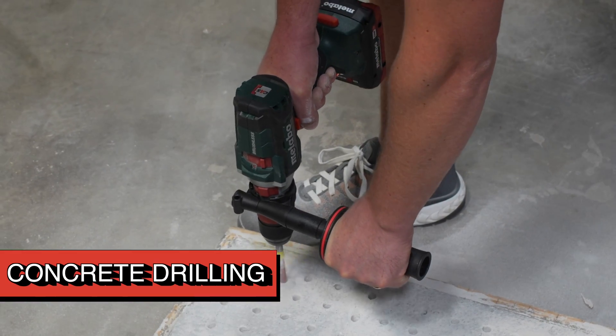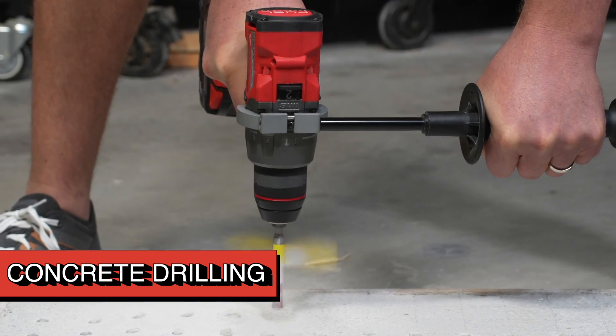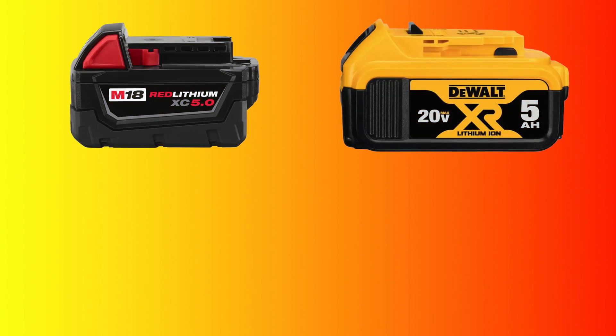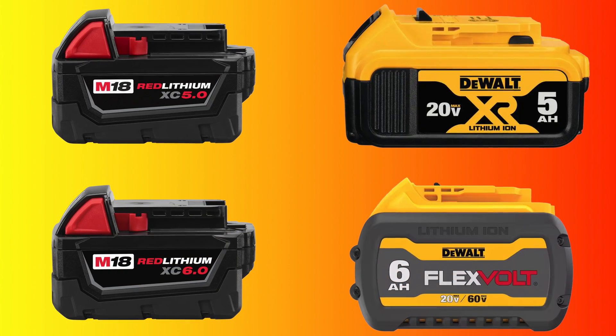Finally, we run all our drills with a 3/8-inch concrete bit, drilling 3-inch holes in cured 4,000-psi concrete, and compare three runs to arrive at an average. Let's start with the test using a 5-amp-hour standard battery for each of the drills, and then we'll upgrade both to use their larger 6-amp-hour equivalent packs.